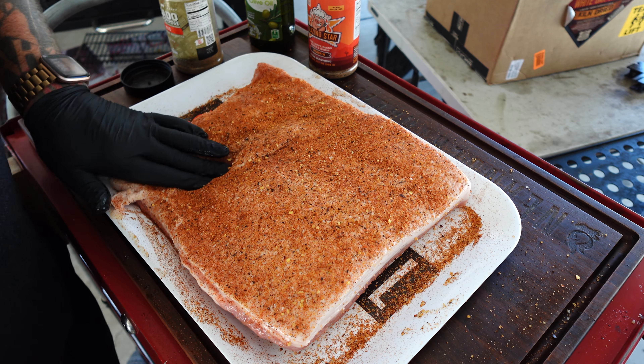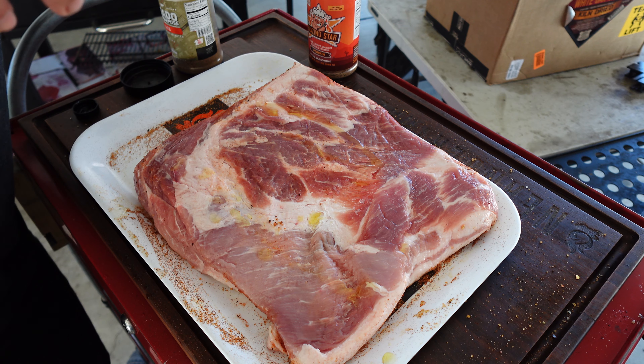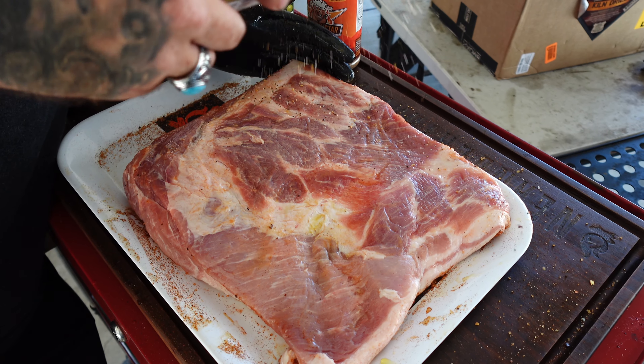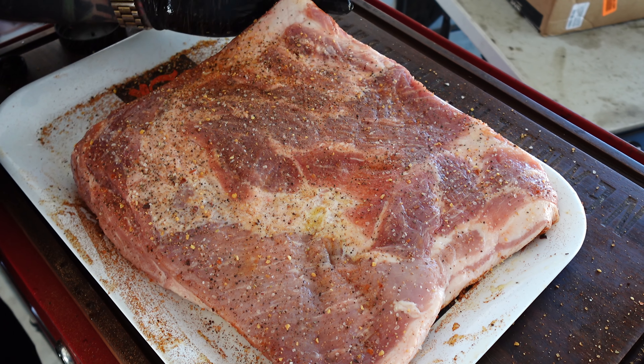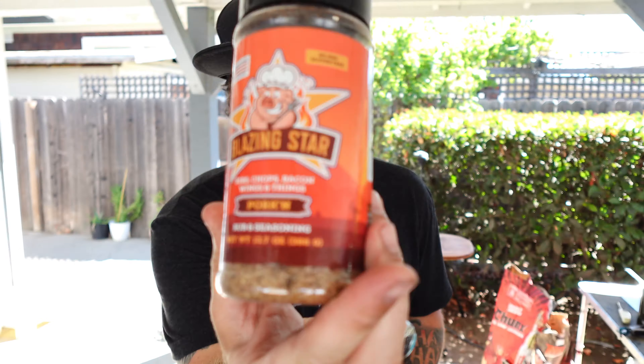Presto rub — Asado porky baby. Now one of the many things I love about this pork rub is that they use actual cane sugar — turbinado sugar. It doesn't burn. Most rubs that have regular sugar in them are just gonna burn and turn black. This stuff won't.